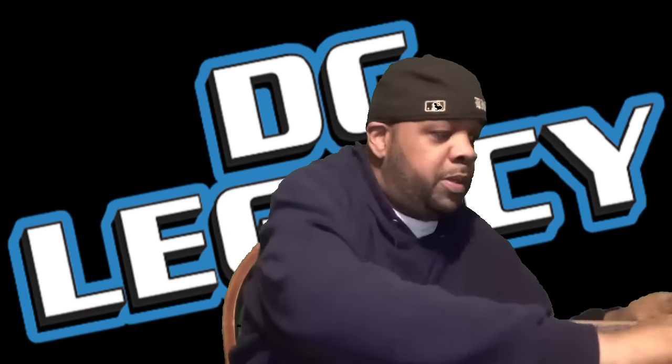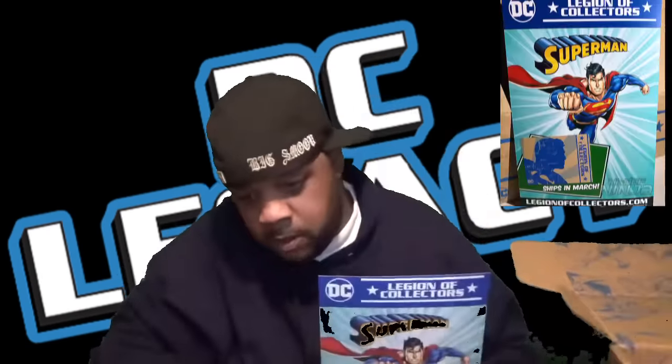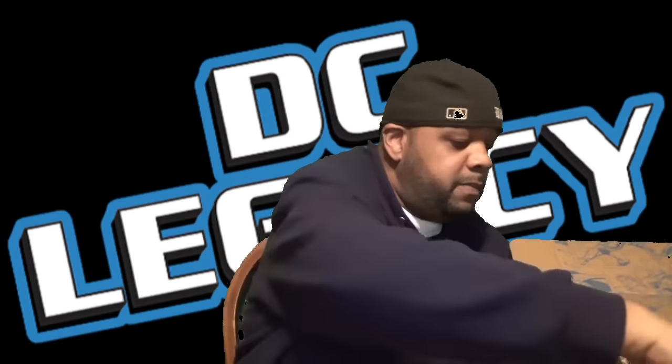Let's open the box up and see what we got. We got the insert that tells you everything that's in the box, but we don't want to look at that because we want to be surprised. We have — what's this? Adventure Comics starring Aquaman, number 452. That's what that looks like.